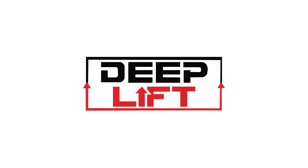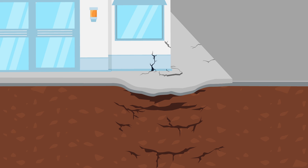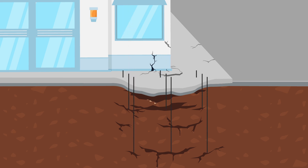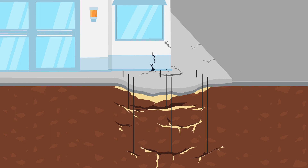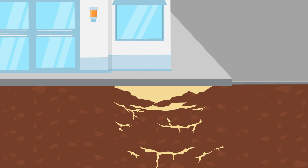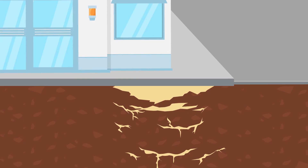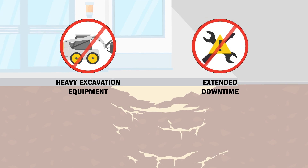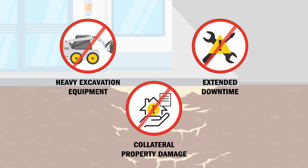Introducing the deep lift process. Alchemy Speedtech offers a unique combination of high-quality structural lifting foams along with the equipment and training needed to address deep soil issues. Now you can achieve soil densification and lifting on large projects faster, without heavy excavation equipment, extended downtime, and risk of collateral property damage.